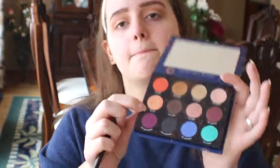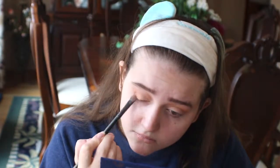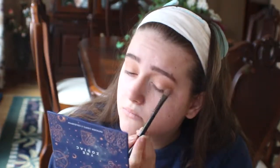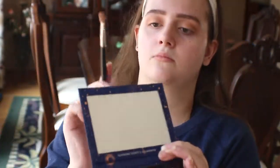Then from the Zodiac palette again, I'm taking the shade The Leo and applying that all over my lid. Next, I'm taking the Virgo and applying that to the outer part of my eye, working it slowly into my crease.